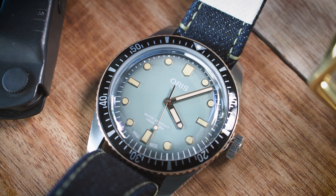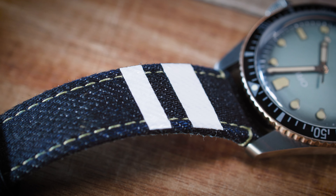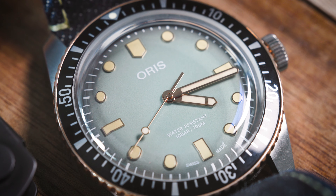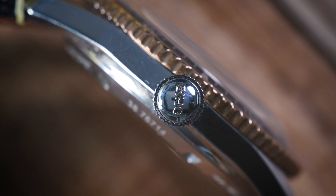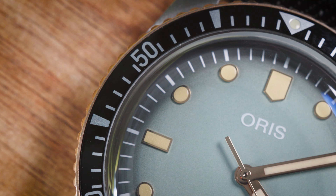The first time I saw this watch, it was on a computer screen. I immediately liked the strap, but I thought the whole color combination — the sea green dial, the beige loom on the indexes, the bronze outer rim of the black diver's bezel — was a little bit too odd, a little too much. Little did I know that two years later, once I saw it in the metal, my feeling for this watch completely changed.